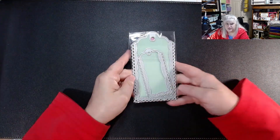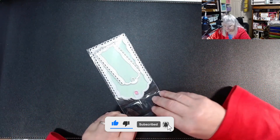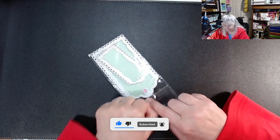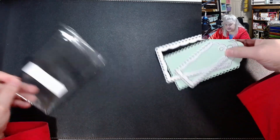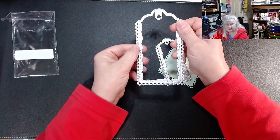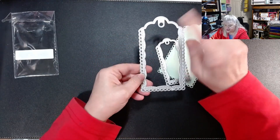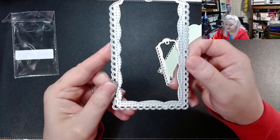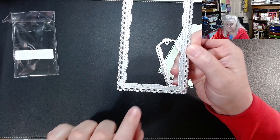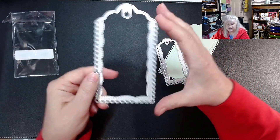I bought these beautiful little tag dies a while ago. These guys cut like butter — they are very, very nice dies. Just feeling them right here, you can tell they're going to cut as soon as you take them out of the package. Right here it does emboss, so it has a stitching line and little scallops — the lacy part. This is a very pretty tag die.